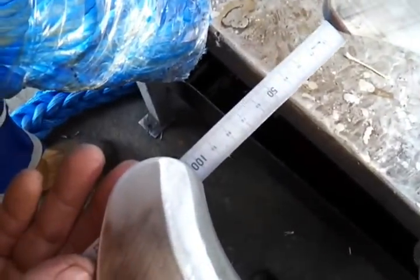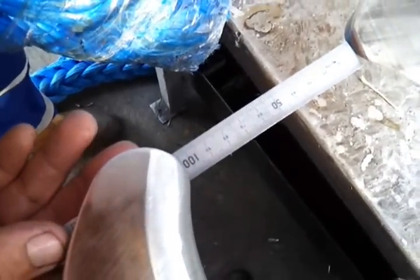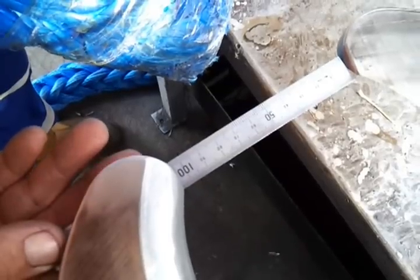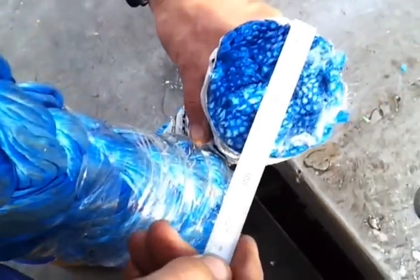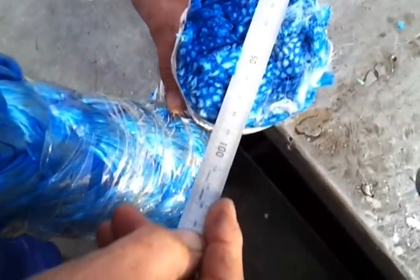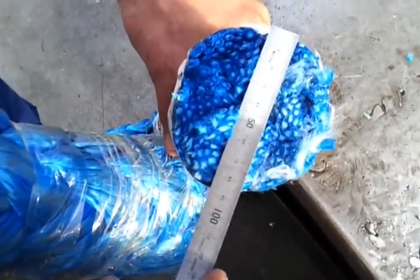We've got the Vortex Softline Cutter here. This is the Mark II model, the larger version. You can see we've got a 105mm opening at the edge of the cutter. The sample cuts we're going to do are on Dyneema. This particular section here is a 90mm OD — that's a relatively compressed state.